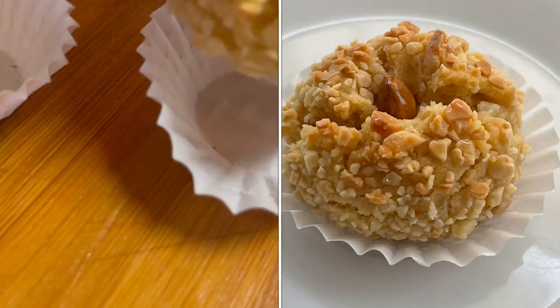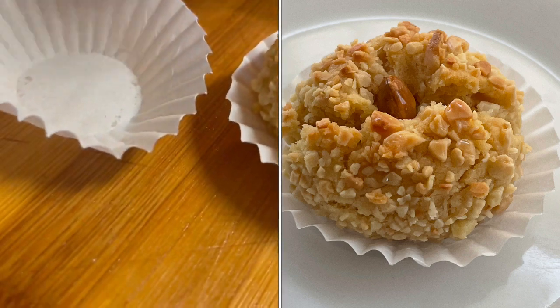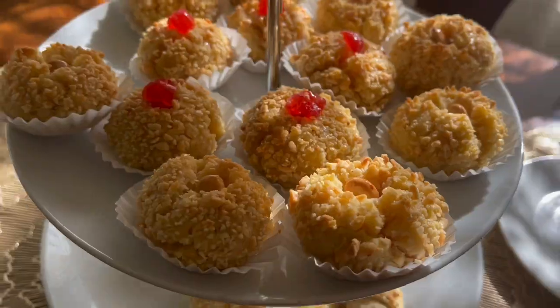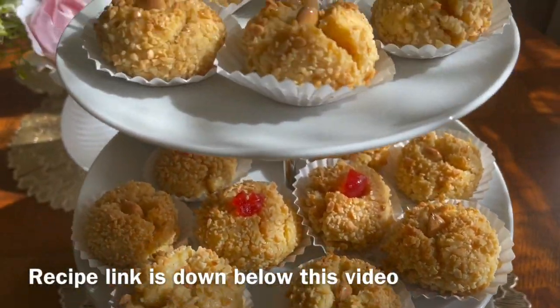Place the cookies, or Mshouk, in clean baking cups for better presentation. This is the Algerian Mshouk. Hope you like it.